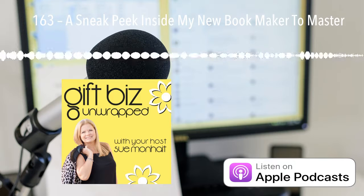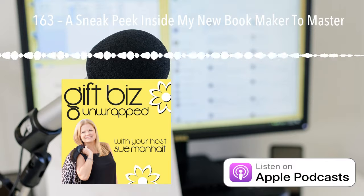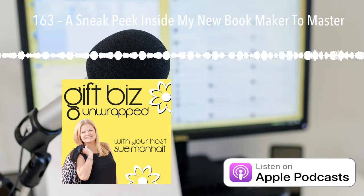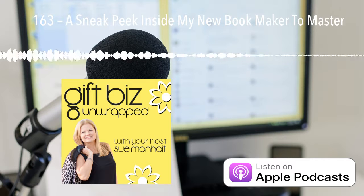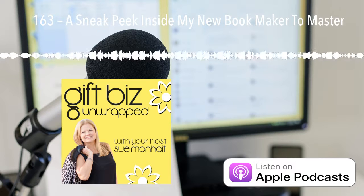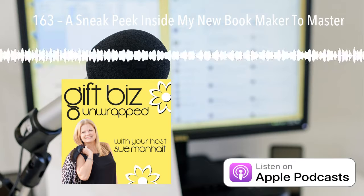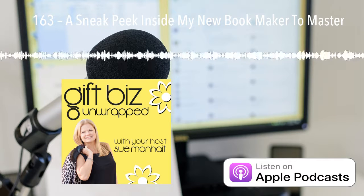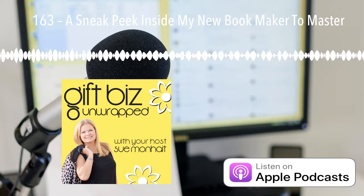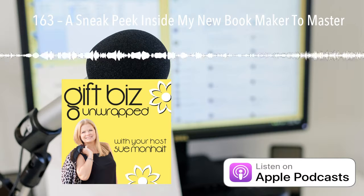I decided 2018 was the year when I needed to get this done and get this information out to you. The idea for this book started many years ago, actually, when I would be out at trade shows with my other company, the Ribbon Print Company. People would come up to the booth and they would look at our product and get a demo, and there would be a couple of reactions if they weren't going to buy the Ribbon Print system right at the show.